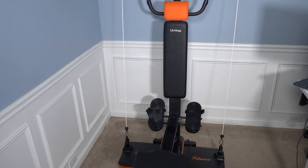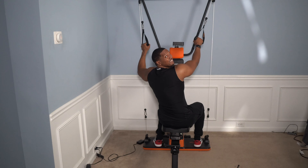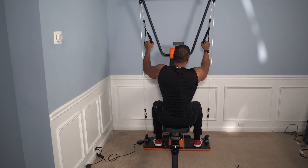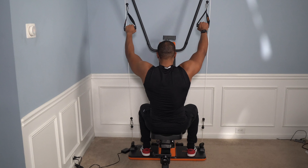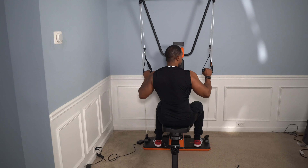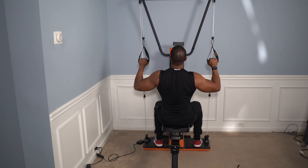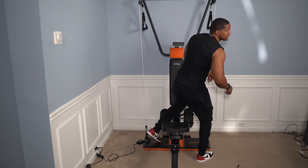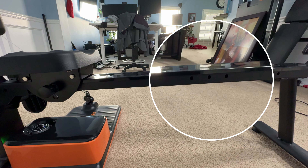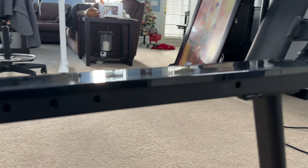Here is the final product with the U-Trainer Plus attached. Let's test out some exercises with this attachment. I have it on the highest resistance and I can't do anything, so let's put it on something more reasonable. As far as the contraction for the lat pulldowns, it's actually pretty excellent. This is one of the best I've seen to get you in the right position to really contract that back. I do wish the seat would lock in a little bit closer, but it's the best one I've seen for a great lat pulldown at home.